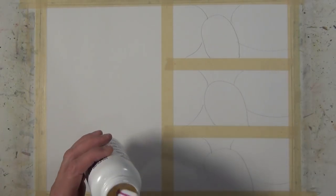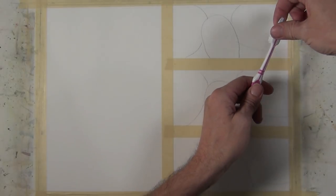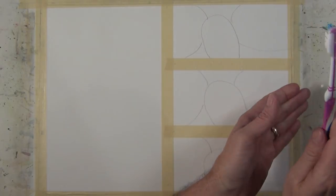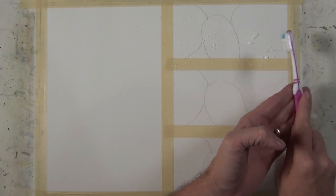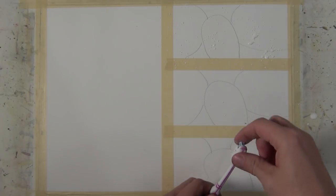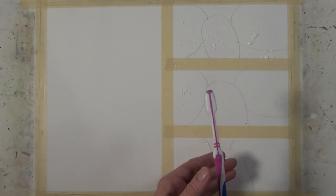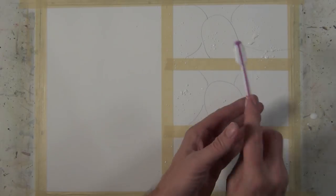One of the things we're going to do in this exercise is create texture. The first technique we're going to use is masking fluid. I've dipped a toothbrush in the masking fluid and I'm just splattering it on the surface. Don't worry too much if you get some large drops — that'll just add to the variety of the texture. I kind of bend back the bristles of the brush and splatter it, then tap it against my hand to get more out of it and get some of the larger droplets. Just make sure you give good coverage to all three blocks.